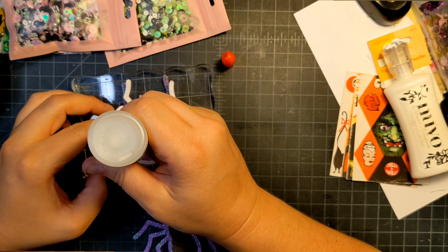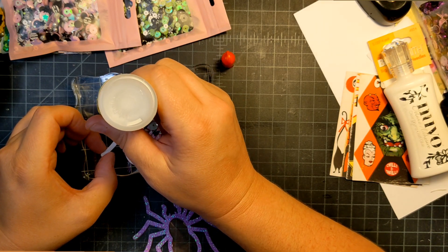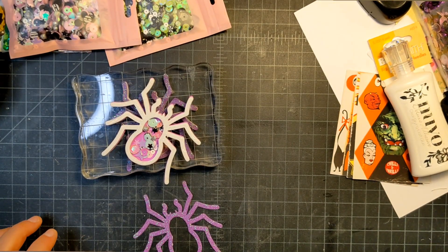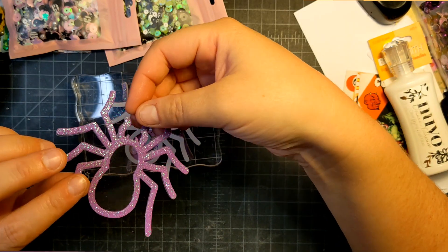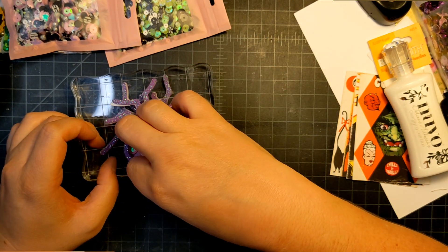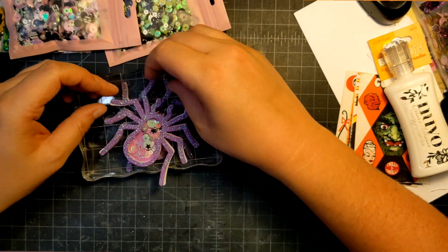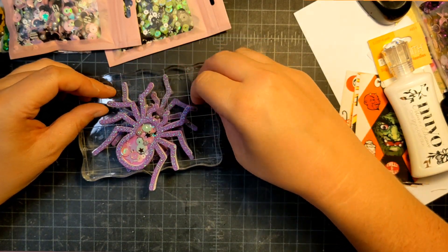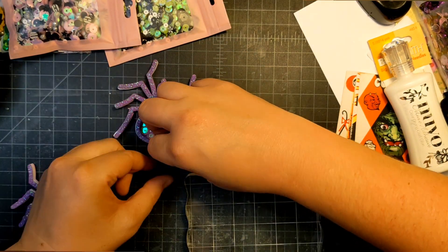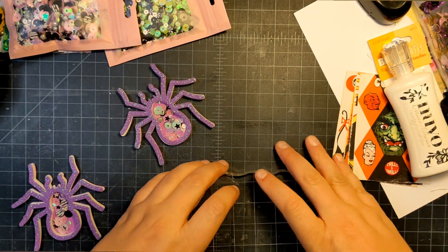I get this from Dollar Tree — I'm sure they sell it in bigger bottles elsewhere, but that seems to be where I find it. I'm going to cap it real quick. I'll lay this piece down. I'm going to let this one set, move it, and let it dry. I think I've got everybody in a good spot — we're gonna squish it.